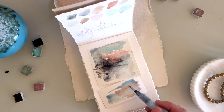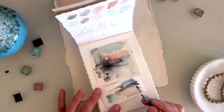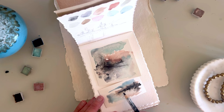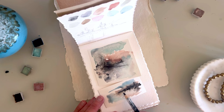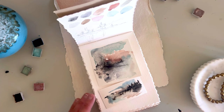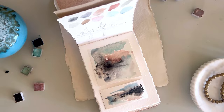Depending on how much pigment you put on your brush, it's going to change the look and feel of your washes. You can have a really light and airy feel with very little pigment, or here I'm adding a little more black and contrast, showing more depth. Coming in with the Stabilo right over the water gives a complete unpredictability which I think is just so beautiful. I encourage you to do a few of these washes and play around with different scenes.